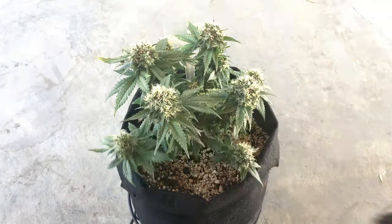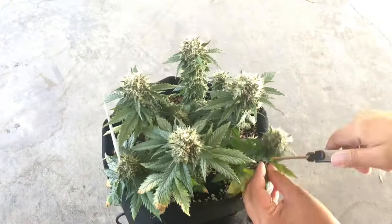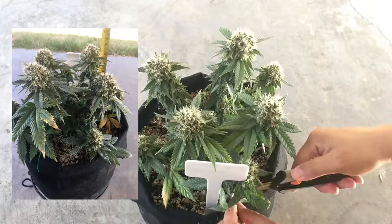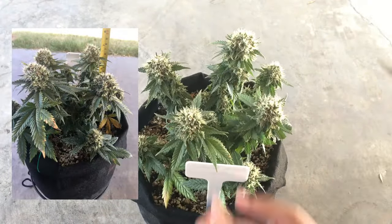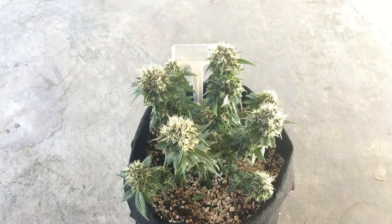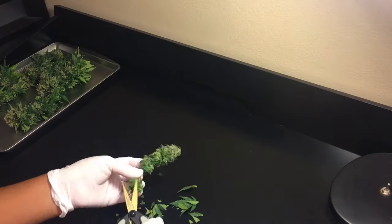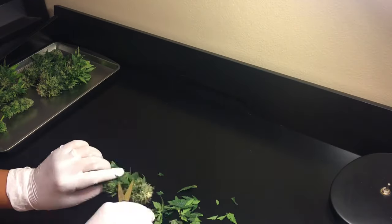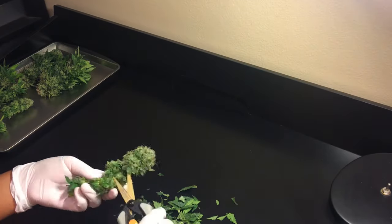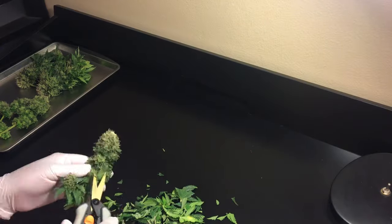I removed all the major fan leaves outside first, and now you can see that while the plant looked a lot larger while it was growing, it was actually only seven inches tall by the time I harvested, due to topping, low stress training, and flowering the plant early on. I did a very simple trim, removing the fan leaves and anything big poking out of the buds. Trimming is a personal preference — whether you like to manicure the buds down for a top-shelf look, or do not trim at all, there is no wrong way to do it.